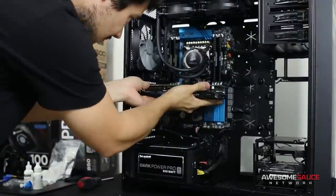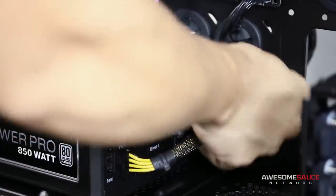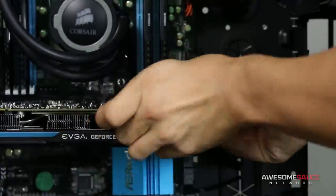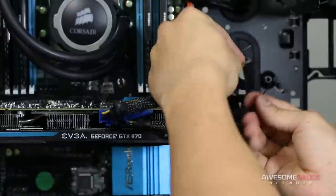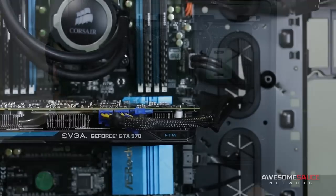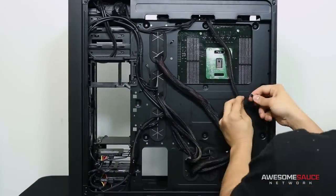Finally, it's time to install the video card and connect your PCI Express cables. Plug them into your power supply, route them behind the motherboard tray, and out through the closest opening. Tuck away any unused pins out of sight, and use a zip tie or two to tighten up multiple PCI Express cables for a cleaner look.